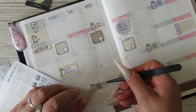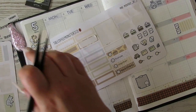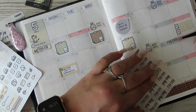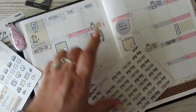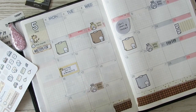I'll do the 24th with this one and then use these payday stickers to go on the ones I haven't done yet — like the first.